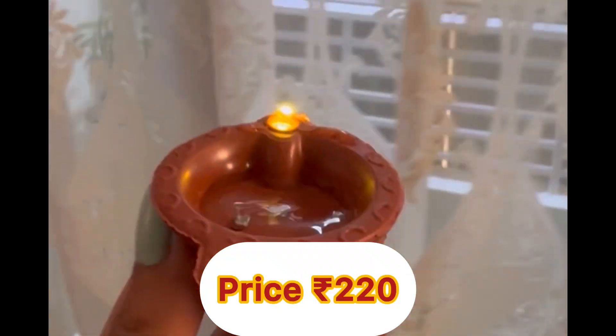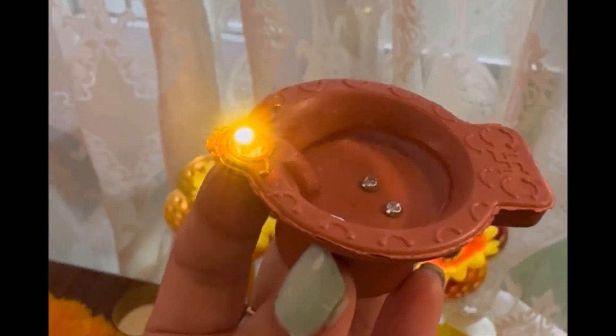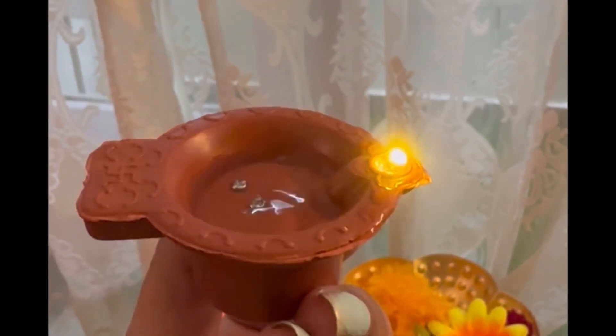This is great — it has a sensor and it flows with water. This is amazing. So I received a set of 12.